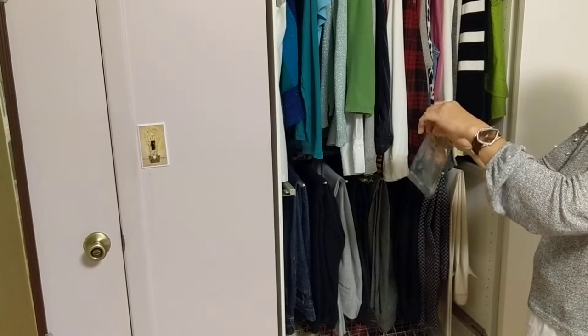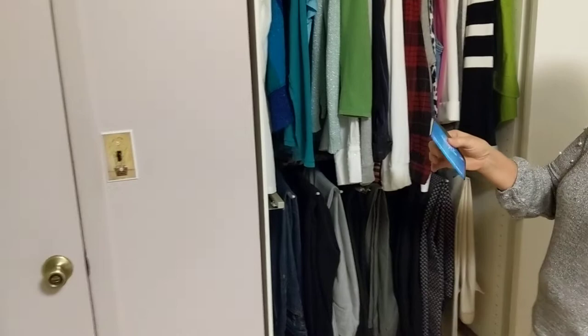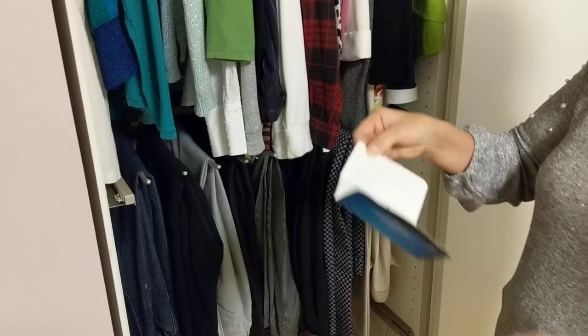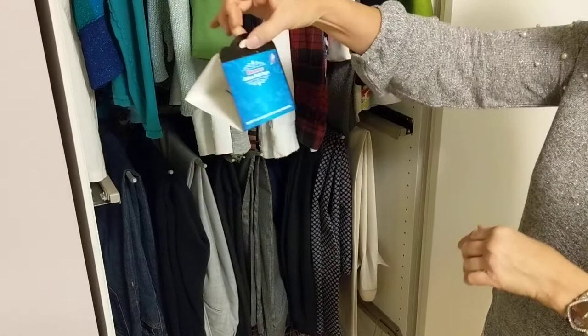We're going to set up our moth traps right now, which is very easy to do. I'm tearing off the cover and taking my moth trap off. Then you just tear up the protective paper and set up the little dome exactly like this — voila, it's ready.